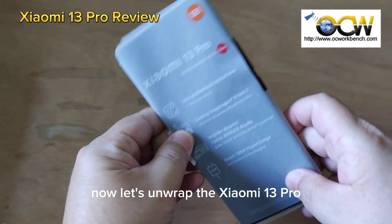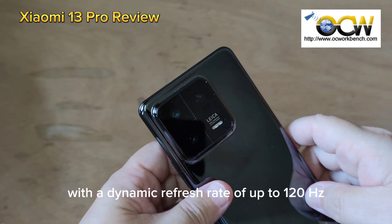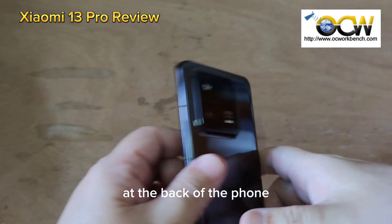Now let's unwrap the Xiaomi 13 Pro and see what's installed. It has a 6.73-inch AMOLED display with a dynamic refresh rate of up to 120Hz. These are the three cameras at the back of the phone.